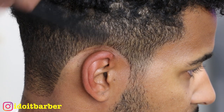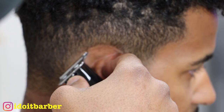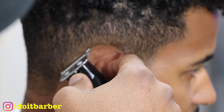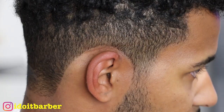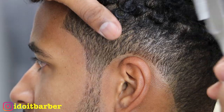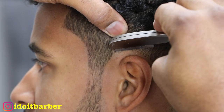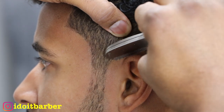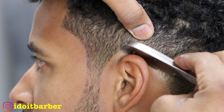Everyone's a little bit different. I've seen clients whose arch around their ear is naturally a lot higher than this one. You don't want to white-wall them and make it seem overly exaggerated and unnatural. Now I'm coming back with the razor — I go around the ear with the razor.